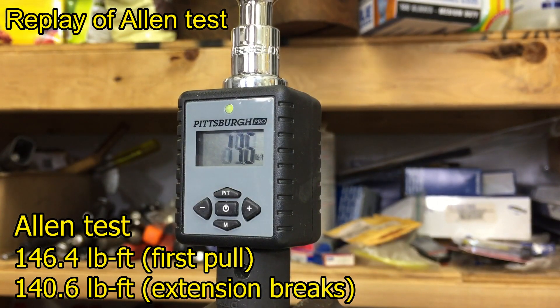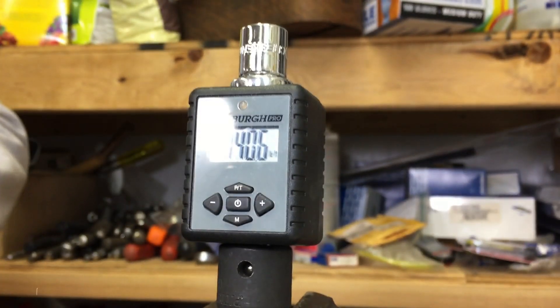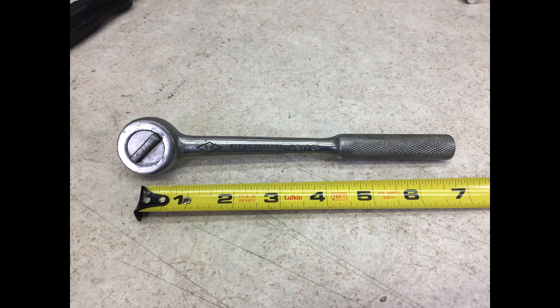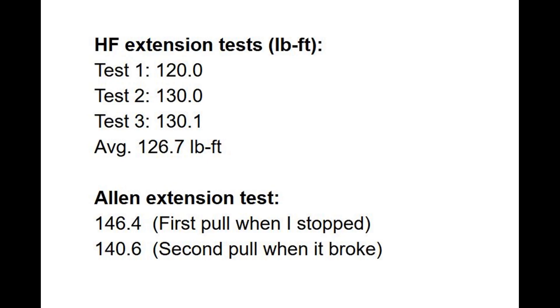If I had kept going on the first pull, I think it would have broken just a moment later. Here's why these numbers are impressive: an average 3/8" ratchet has a lever arm that's about 7 inches long. 120 pound-feet is the equivalent of putting 200 pounds on that ratchet — you can reach that by hand, but it's not that easy.